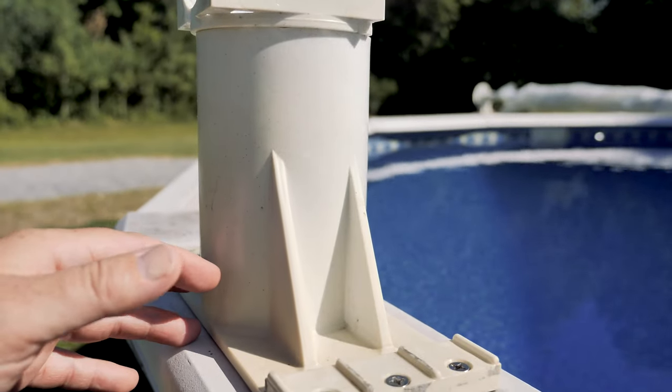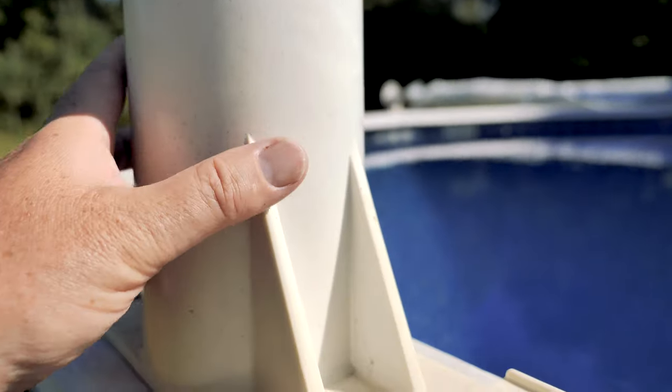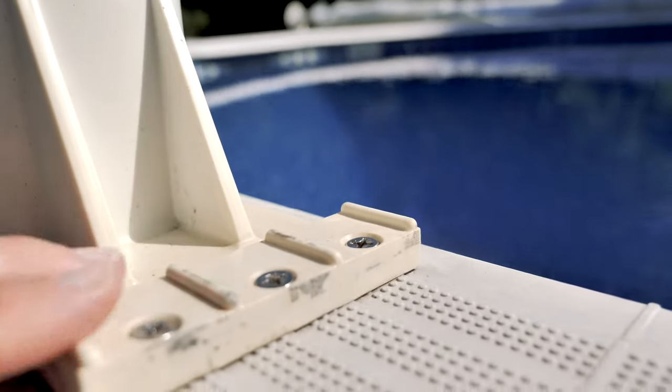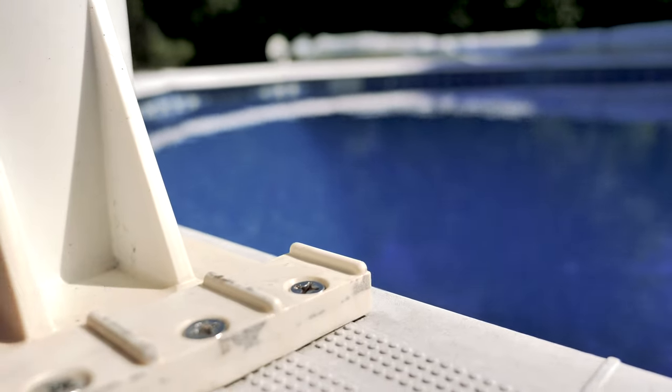Except for the leg turning a little bit yellow, this hardware has held up pretty well. In the wintertime I do remove the whole leg, but I keep the footing in. I go ahead and cover it with a piece of Gorilla Tape just to protect the screws from rusting out.